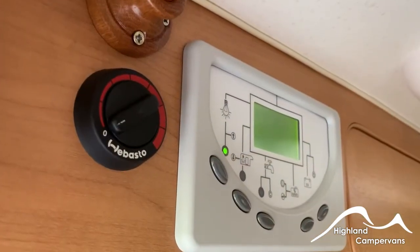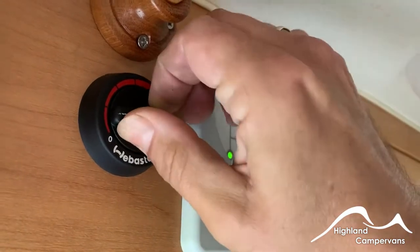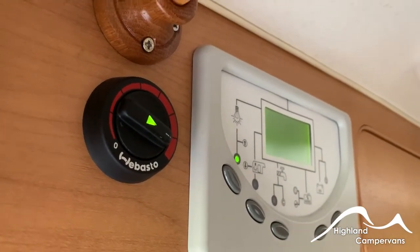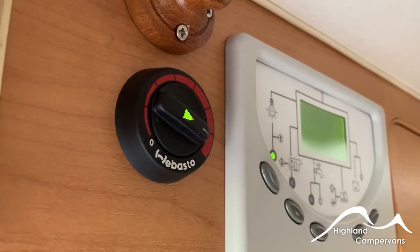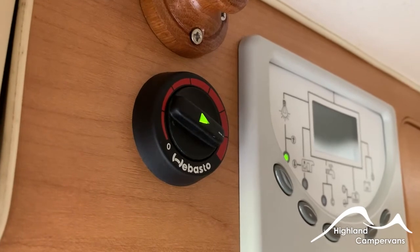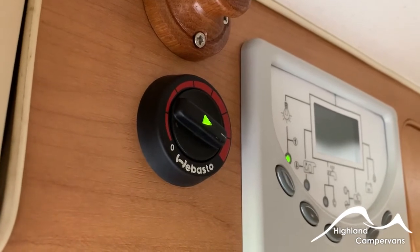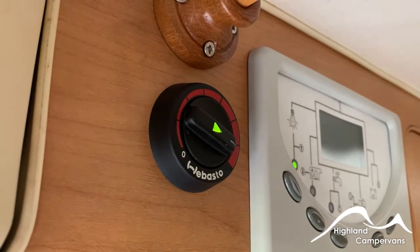The vehicle is fitted with a diesel room heating system and it's very easy to use. Just turn the dial clockwise and you will see a green arrow come on in the centre. There might be a short interruption whilst the igniter and pump start to work, and then you'll start to feel warm air being discharged through the heating system. It takes its fuel supply direct from the main diesel tank, so you need a minimum of about a third of a tank of diesel for it to operate efficiently.